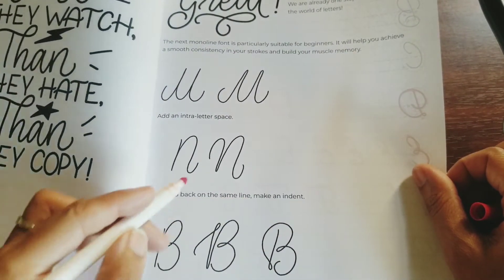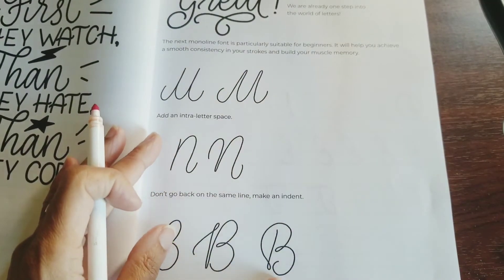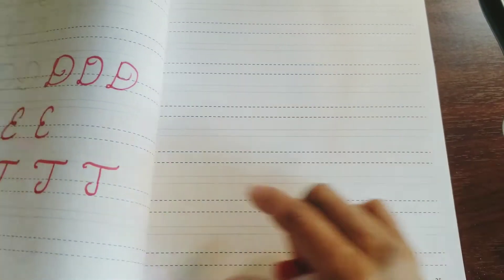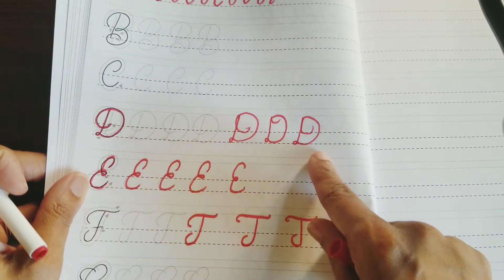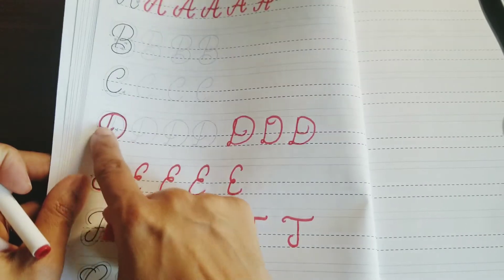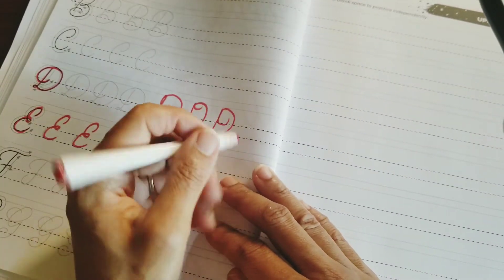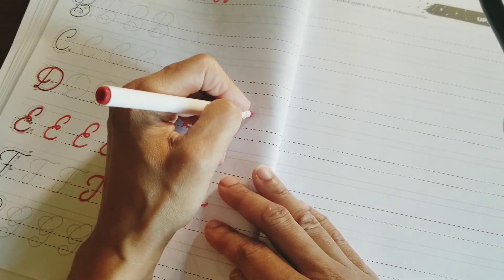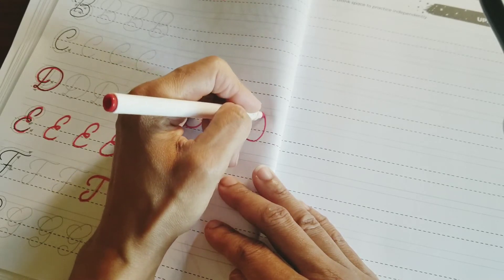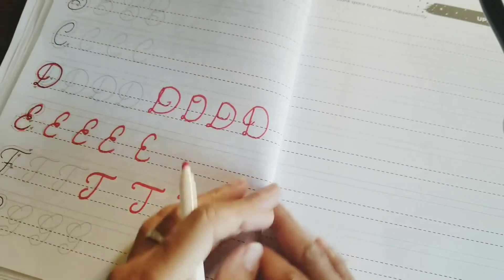They've got it laid out — add an inter-letter space, don't go back on the same line, make an indent. I guess you do what makes you feel comfortable. I do my D's like this — because this is how I do my D's anyway. But I still did it wrong. You see what I did? This is not that easy. Let me see if I can do that D again — down, loop around, I gotta come out. Maybe I can make my D's like that. I like that they give you enough space.